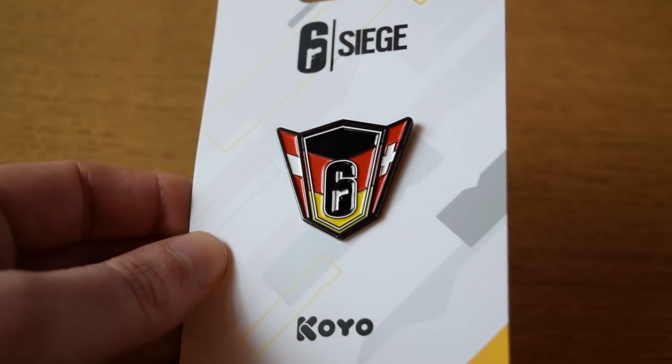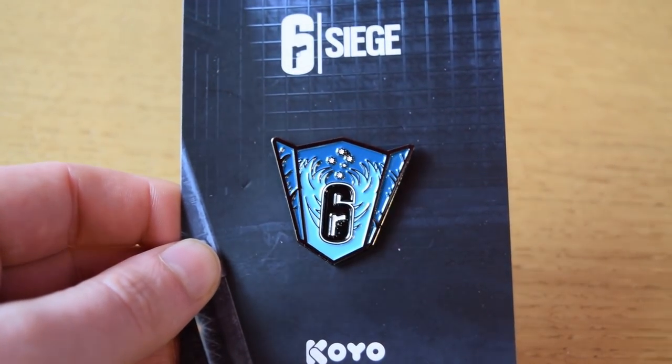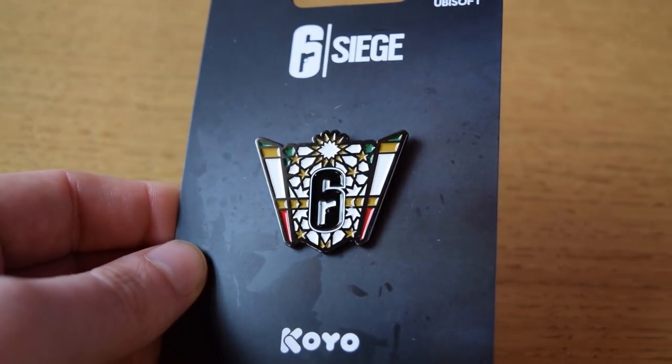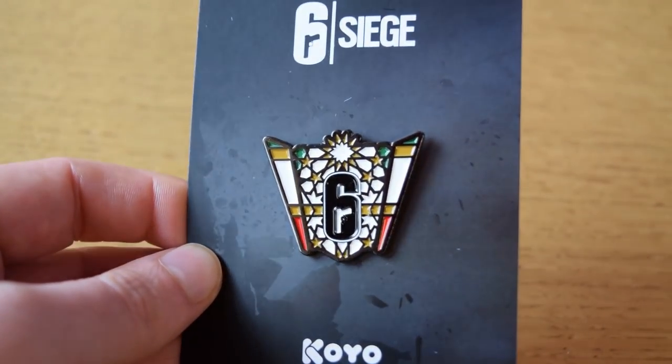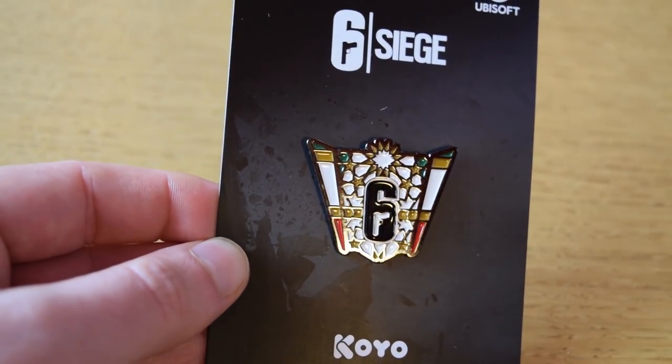Then we've got the Oceanic crest, which covers everything basically down south — Australia, New Zealand, and that wider oceanic area. And then we've got the MENA National League pin. This one reminds me of Border, and that's because it's Morocco — it has a lot of that architecture and style in it, and yeah, that comes across in the pin and it looks very, very cool.